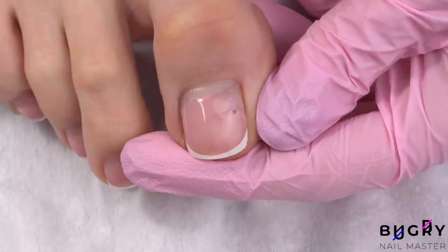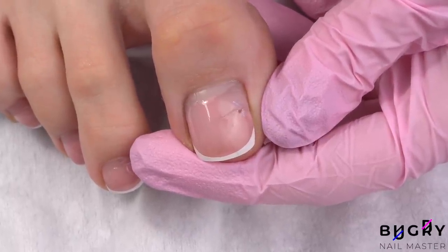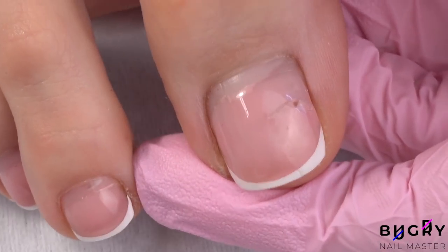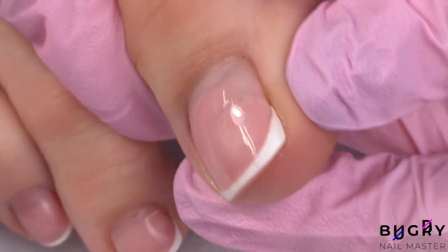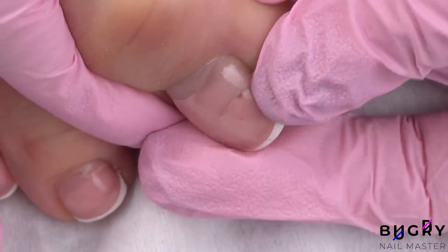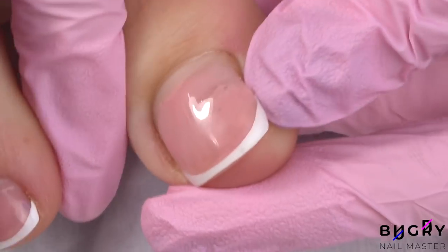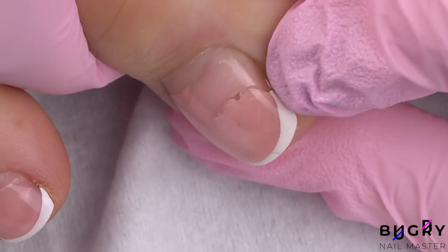My beautiful french manicure has already grown out and has terribly suffered. I'll admit I'm not the most careful when walking around, so this isn't my first injury on my big toenail. It doesn't hurt, but I did injure it pretty badly — not only did the coating come off, but also the entire nail.